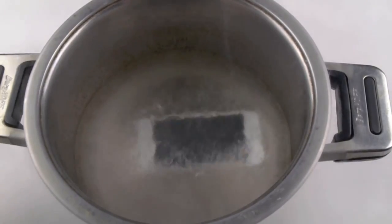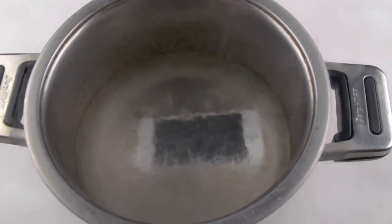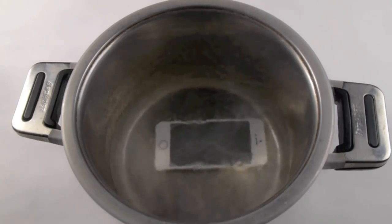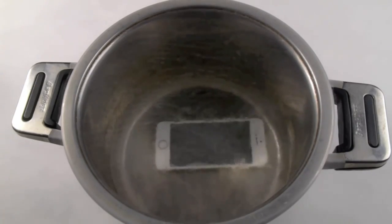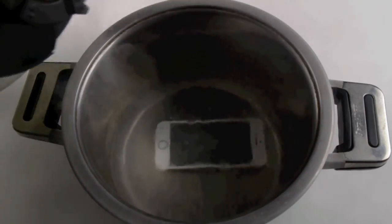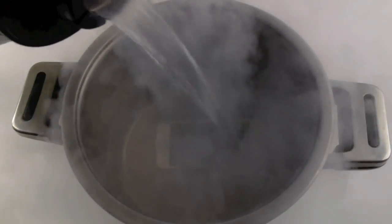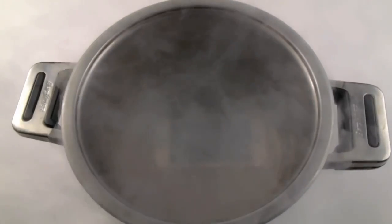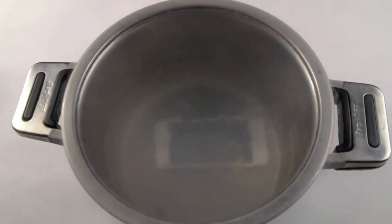Let's just keep it in here for a little bit longer and then we're going to see how it looks. All right guys, so it's been going on like this for about 10 minutes. I'm actually going to add just a little bit more — I have a container here. Let's just do this. Probably added a little too much.